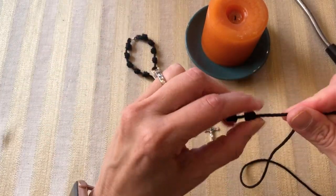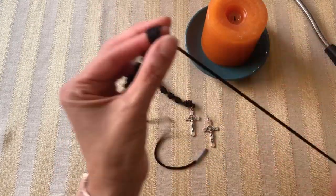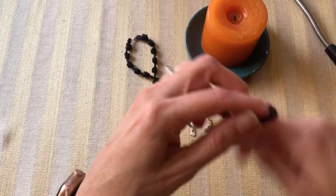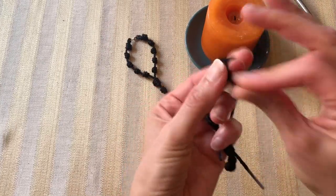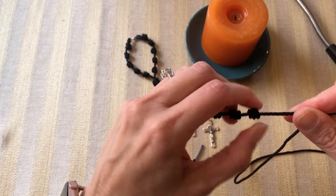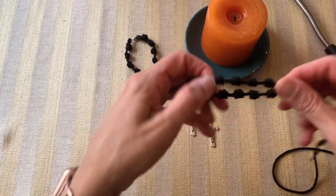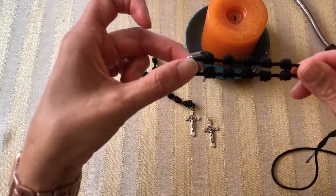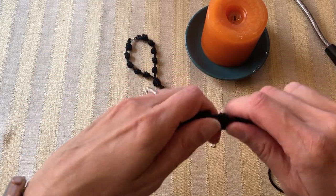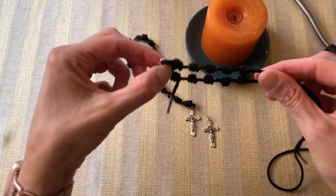On this side we're going to do five knots again. I'm eyeballing it, but if you have a hard time managing the spacing you might want to compare it to the other side to make sure they're very similar. These knots don't have to be excruciatingly tight — some people's hands are really strong and can make them tight, which is nice too, but not too loose either. Line up your two sides and make sure they look like they belong together.